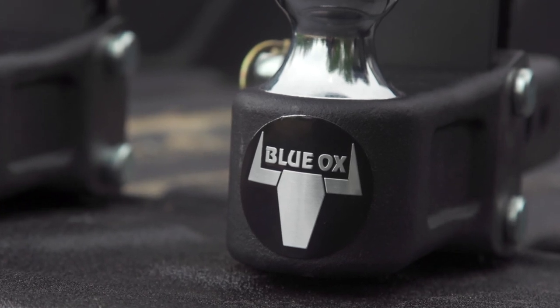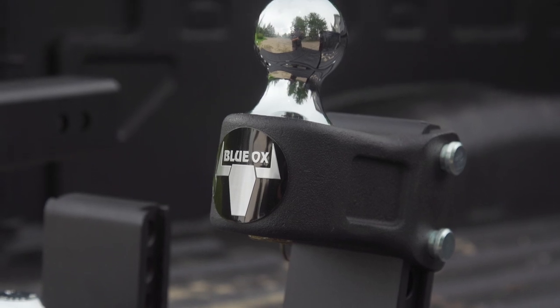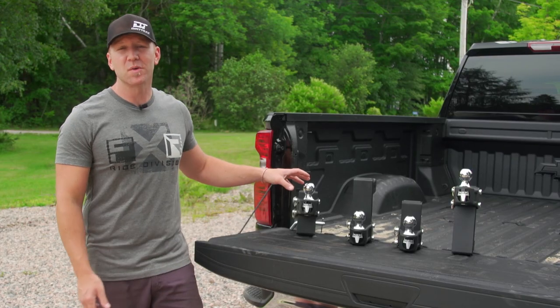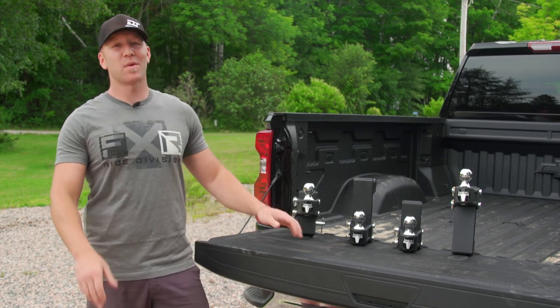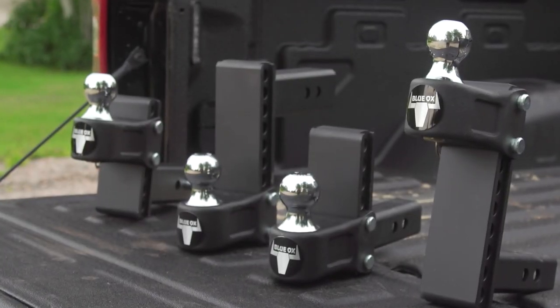While on the topic of trailers, Blue Ox — which is an associated brand to Mad Ramps — knows a few things about towing. And if you do already have a trailer to use for your ATV or side-by-side, I've got a couple things you might be interested in. Firstly, the new adjustable line of ball hitches from Blue Ox. There was a time where you had to carry all different kinds of drops, and also different ball mounts depending on whether your trailer was a two inch or two and five sixteenths.